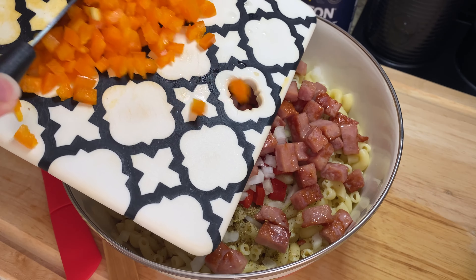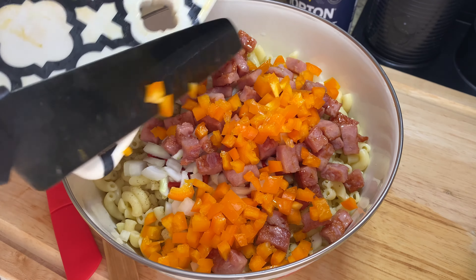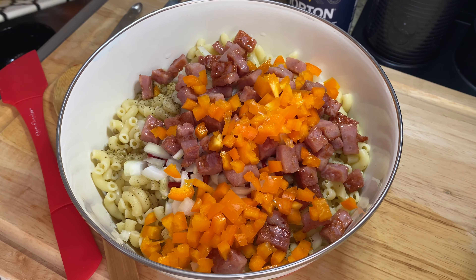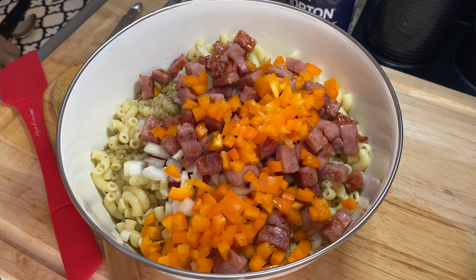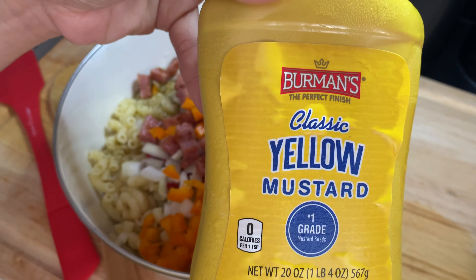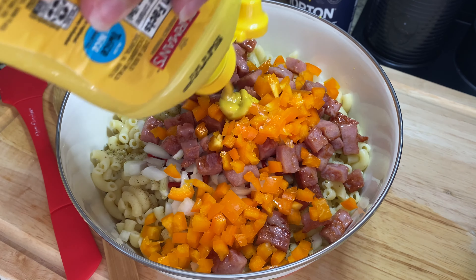Here I have about half of an orange bell pepper — it was in my fridge and about to go bad, so I didn't want it to go to waste. But any pepper works, whether you have green, yellow, or any other color — it does not matter.